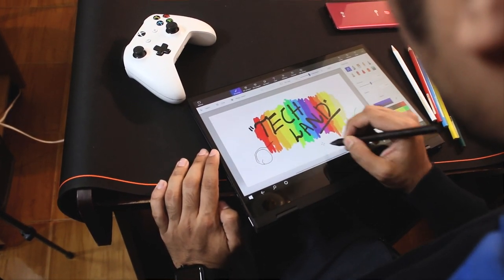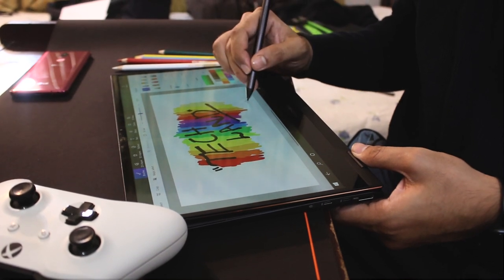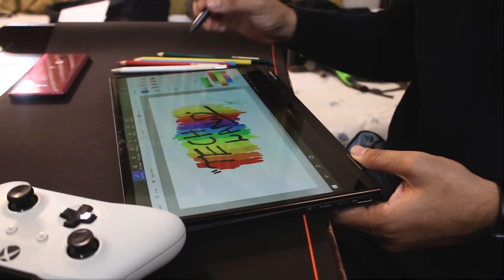Moreover, it is a touch-supported display. A stylus is included in the box, with 4096 pressure level support.